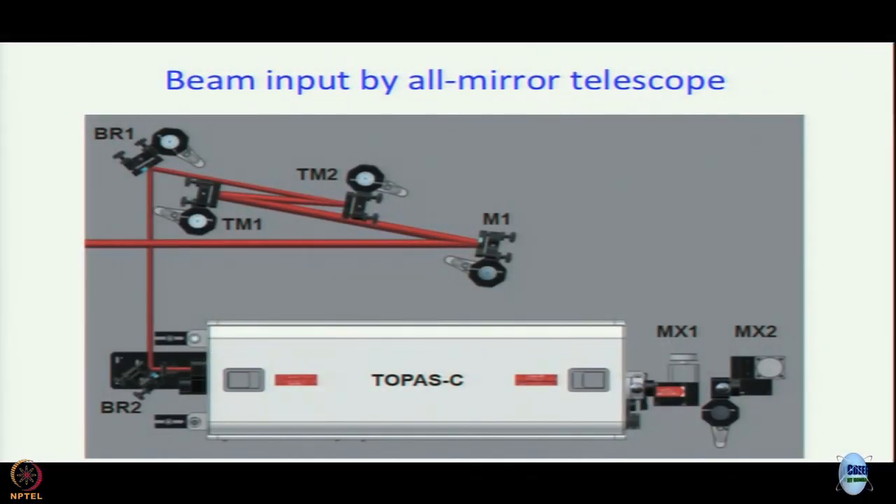We are discussing the optical parametric amplifier we have in the lab, Topaz C. What we have said so far is that we put in the pump beam — the output of the regenerative amplifier — using an all-mirror telescope. Why do we need so many mirrors?